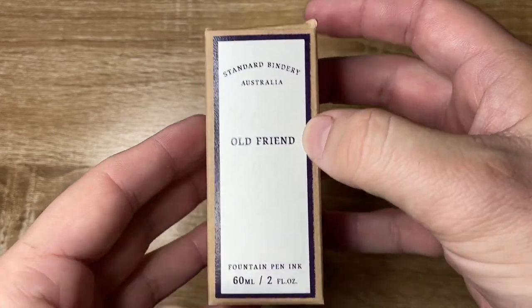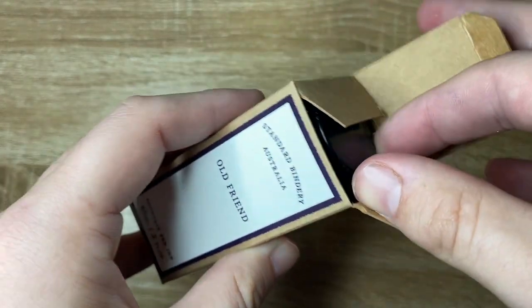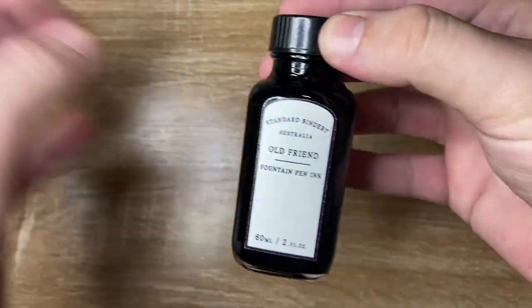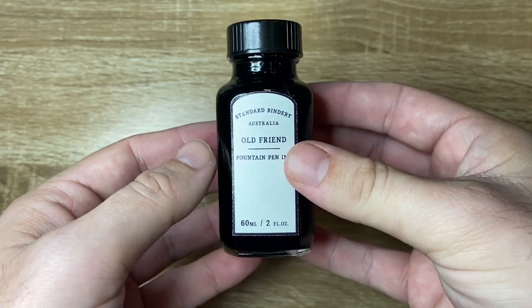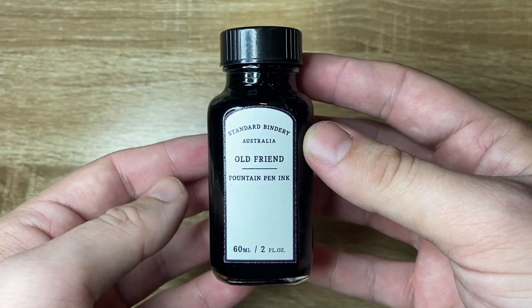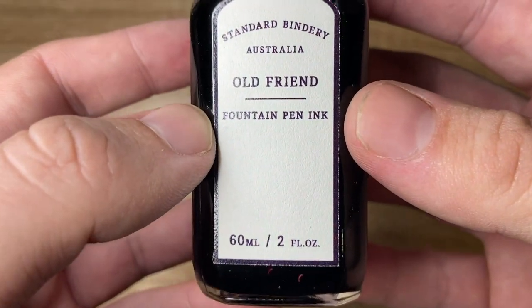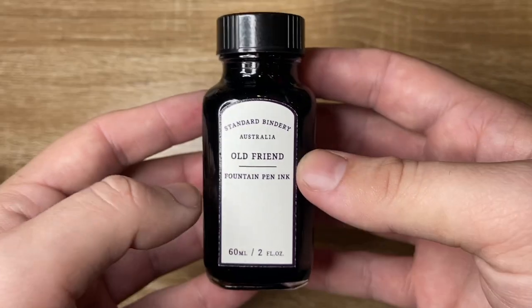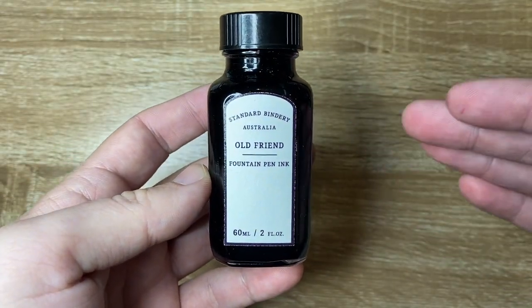The way they do their labels is so simple and elegant. Opening it up, we get the bottle, which is a nice bottle. I really like the shape of these bottles — those sort of rounded corners give it a lovely classic feel, which is a lot of what the branding of the company goes for. As you can see, these are 60ml.